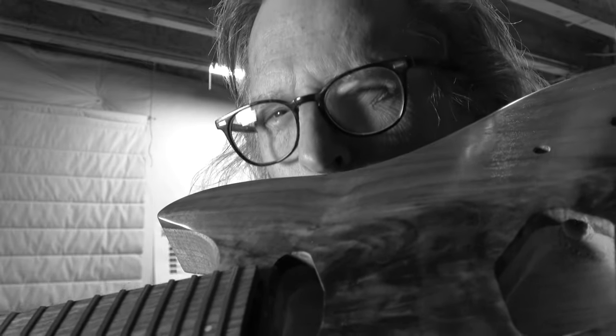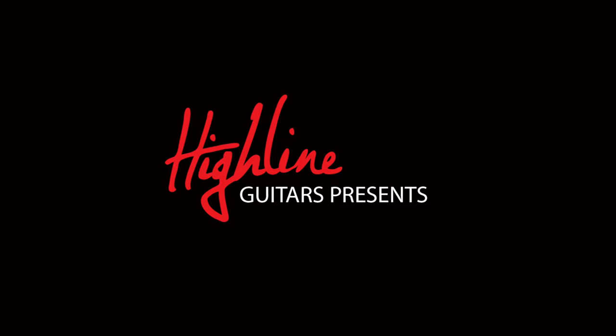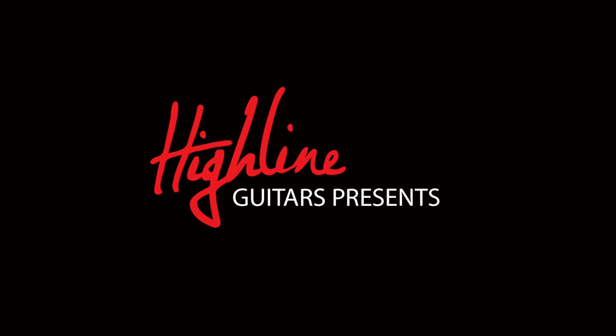I think this guitar is going to be bipolar. Hey guys, if you enjoy watching the guitar building videos that I post up here on my YouTube channel, I'd appreciate it if you might consider supporting my channel by visiting my YouTube merch store. Down below the description for this video, you'll see my merch shelf.